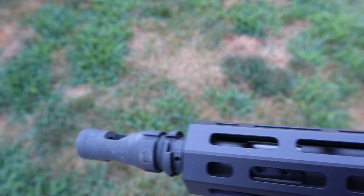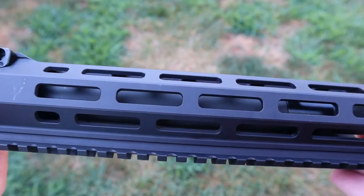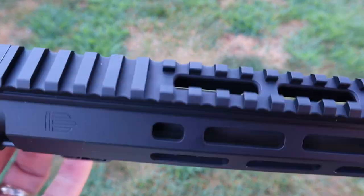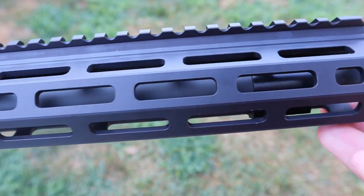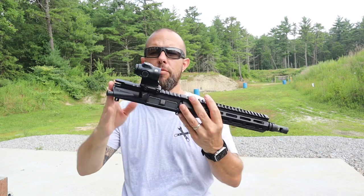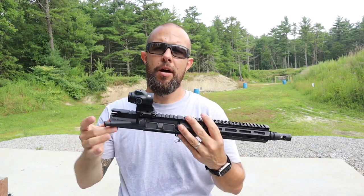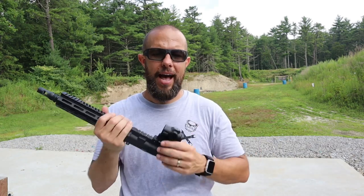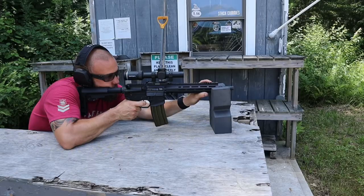The gas block is very standard — no issues. It's a low-profile block with two screws on the bottom that are loctited. Standard gas tube, no issues, no problems. Before we talk about testing, a couple of upgrades you can get when you buy these: a charging handle, a BCG, or a hand stop — something you can add on all together.